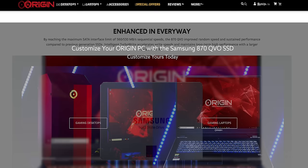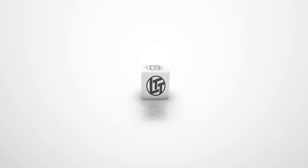Origin PC has got powerful high-end desktops and laptops with a multitude of options, including up to two terabytes of fast storage with Samsung's 870 EVO SSDs. Check them out today at the link in the video description.